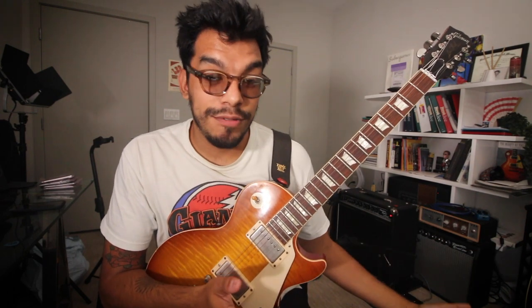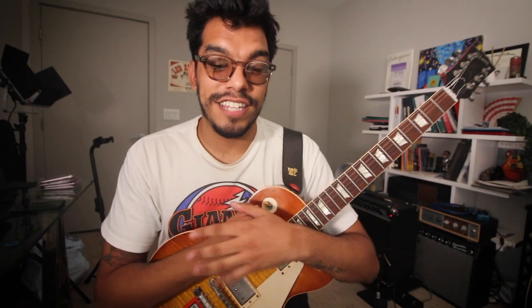There's a lot you can do with it because G mixolydian, which is the key — basically how I think of it — is the same thing as C major. So let's check it out.